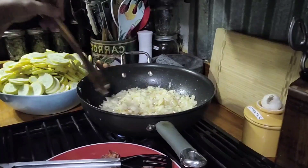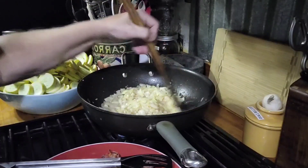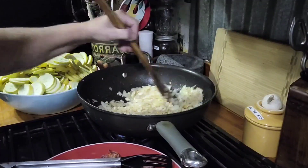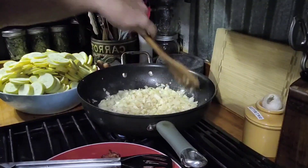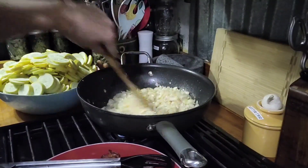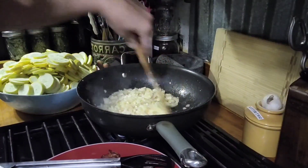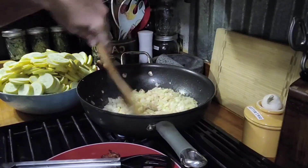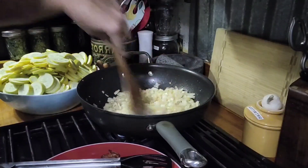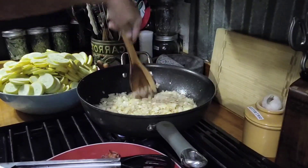I want to let y'all know, yes I'm using a lot of squash, a lot of onions, a lot of garlic and bacon — all that stuff. You can cut it down to whatever your family needs to make a smaller batch. I'm making a big batch because I make enough to put up in the freezer so I can have some later. When we're not in summertime and squash isn't in season, I just pull a little container out of the freezer and eat that.